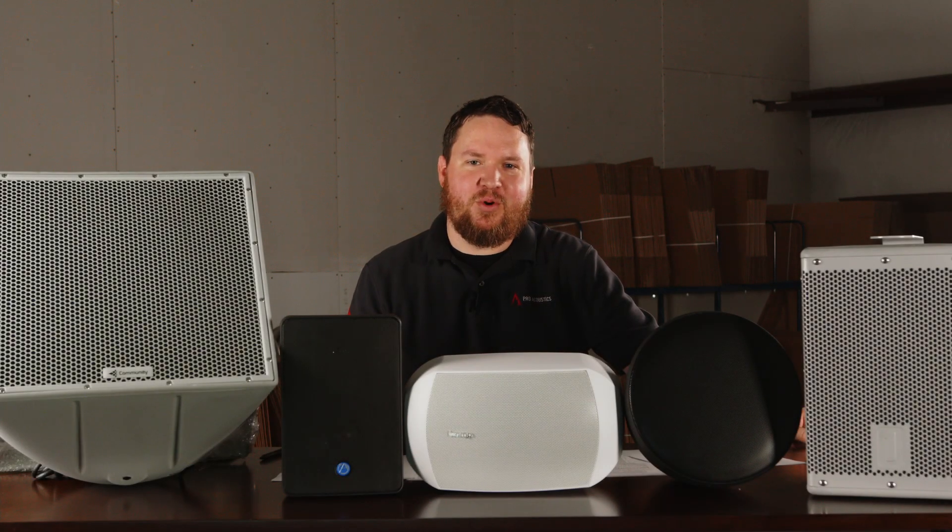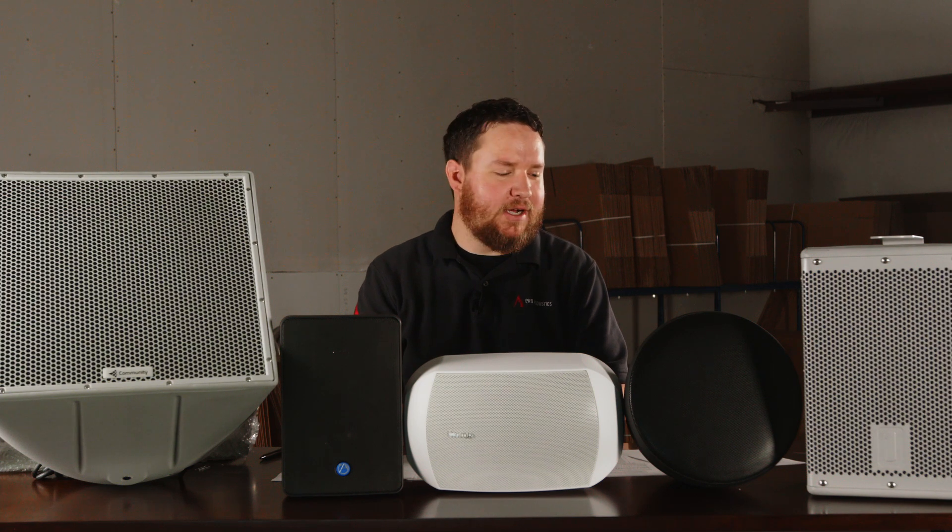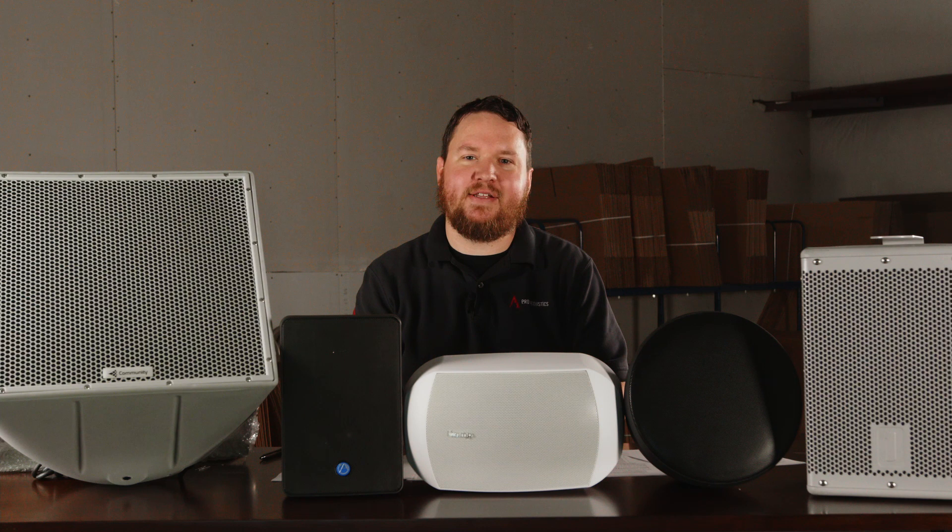Hey everybody, welcome to another edition of Pro Acoustics Tech Talk. I'm Nathan and today we're going to be talking all about outdoor speakers. Sometimes they have words like waterproof or weather resistant tied to them. I'm going to explain a little bit more about IP ratings and what that means and how you can make heads or tails of that when selecting your outdoor speaker.